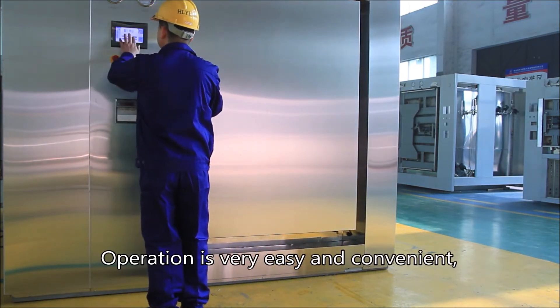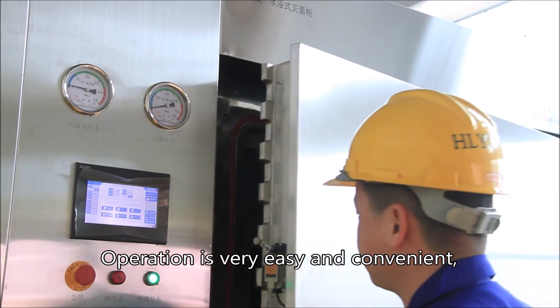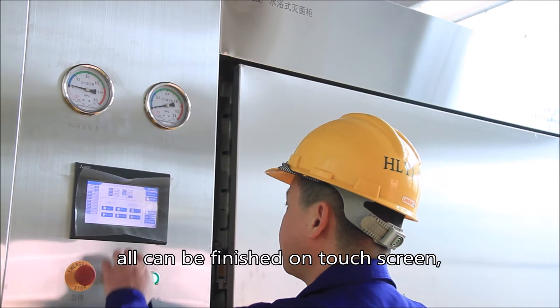The operation is very easy and convenient. All can be finished on the touch screen.